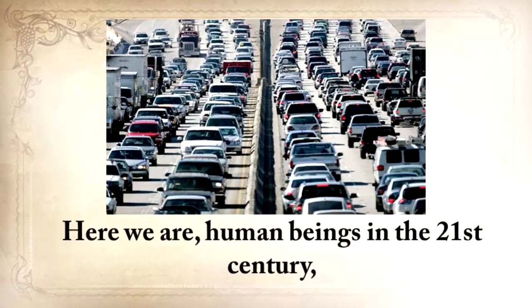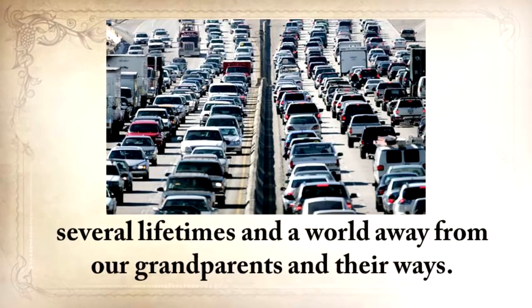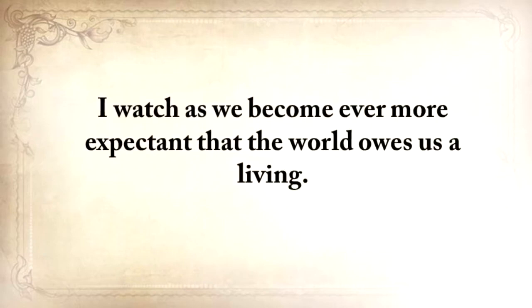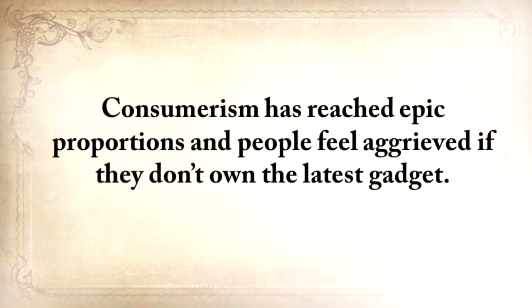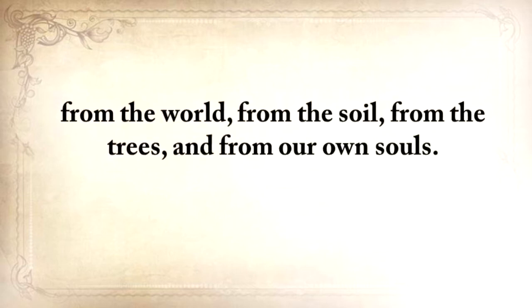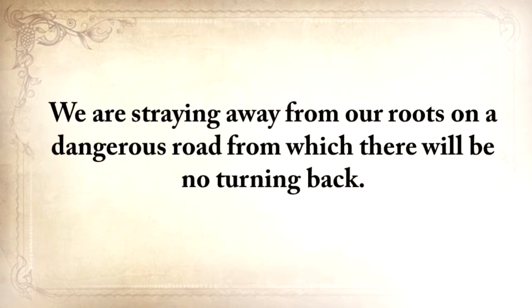So here we are, human beings in the 21st century, several lifetimes and a world away from our grandparents and their ways. Have we become better at living? I think not. I watch as we have become ever more expectant that the world owes us a living. Consumerism has reached epic proportions and people feel aggrieved if they don't own the latest gadget. The truth is, we never have been more disconnected from life, from the world, from the soil, from the trees, and from our own souls. We're straying away from our roots on a dangerous road from which there will be no turning back.